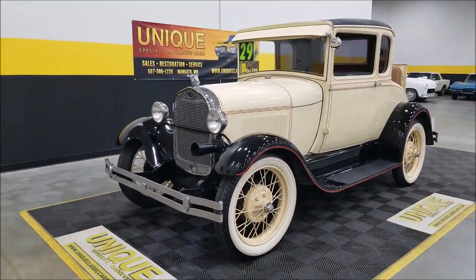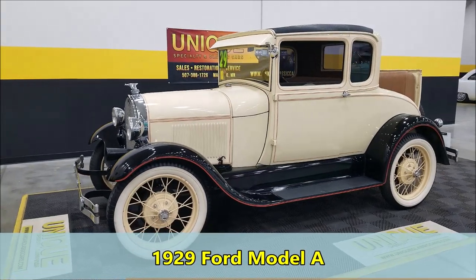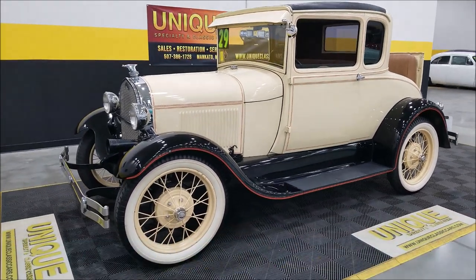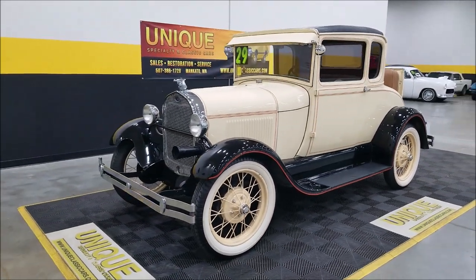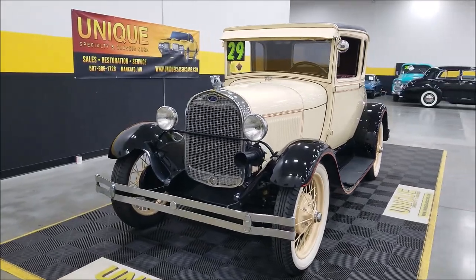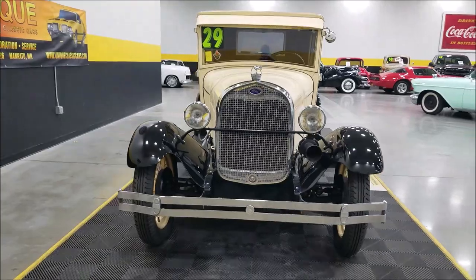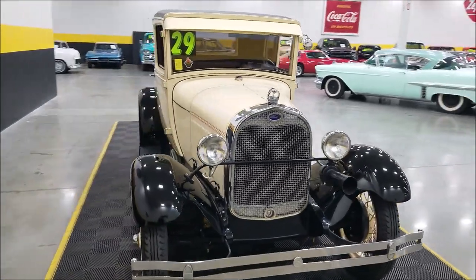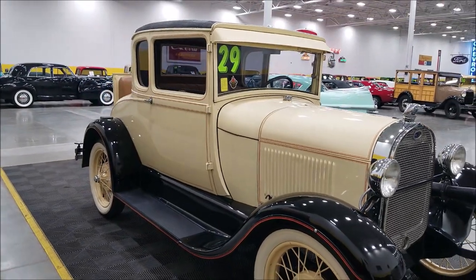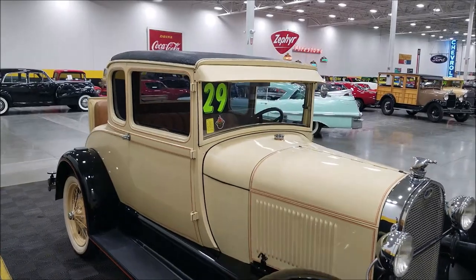Here's a 1929 Ford Model A coupe rumble seat car. This particular one is powered by a 201 L-head inline four-cylinder paired with a three-speed manual transmission — that's the way these would have come from Ford back in 1929. You can see it's kind of a cream and black combination with a little bit of orange highlight setting it off.